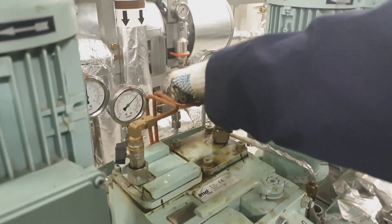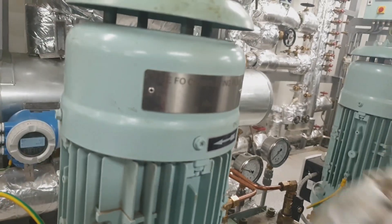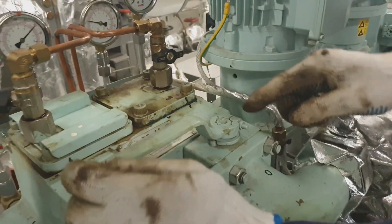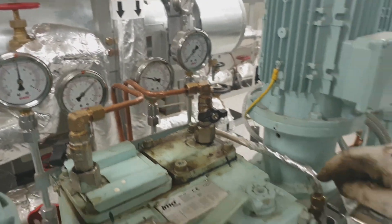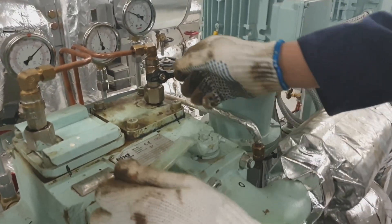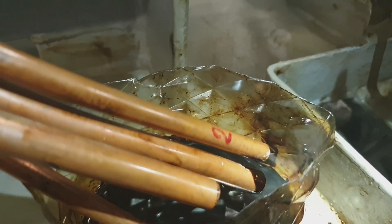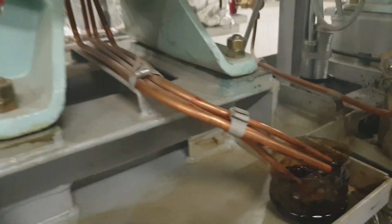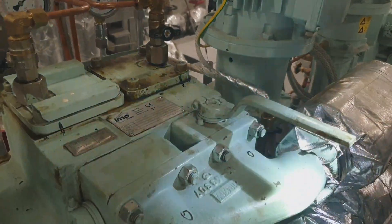Always double-check all the tensions of all involved bolts and fittings of the filter chamber, then close the bleed-off valve. Slowly open the suction valve and check that pressure is rising. Once pressure is rising, slowly open the bleed-off valve to bleed air from the filter chamber until fuel oil comes out, then close the bleed-off valve. Now open fully the suction and discharge valves of the pump.